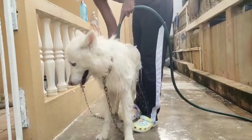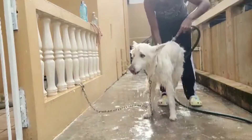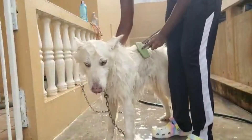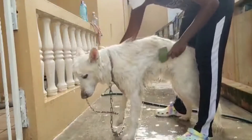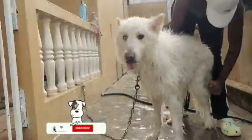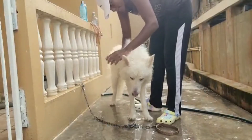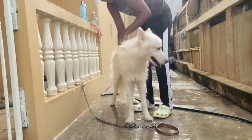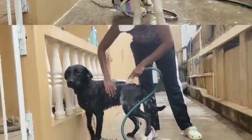We're rinsing off Koda with the oatmeal shampoo and then we'll use the deodorizing shampoo like I mentioned — we use that on all the dogs. After that, a good brush out. We use this type of brush for dogs with a lot of fur. You can see this brush does not hurt their skin. We're brushing him out while he's wet because it makes it a lot easier when he dries off. Look at how much fur dropped! Koda tends to love the brushing.